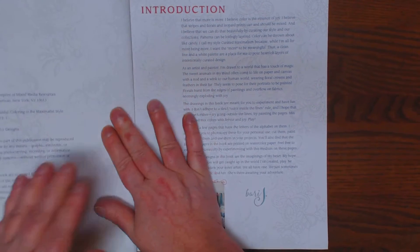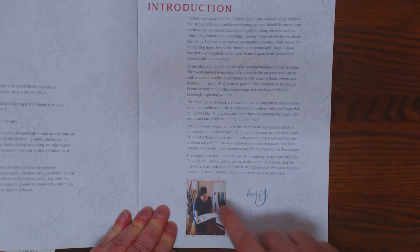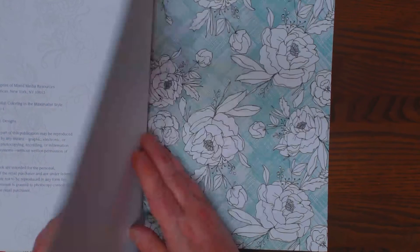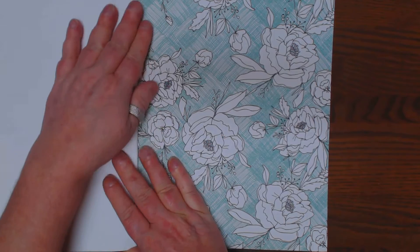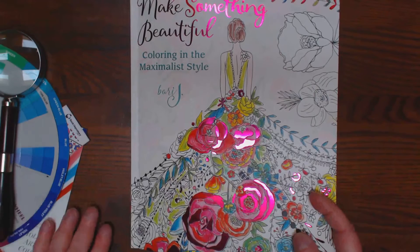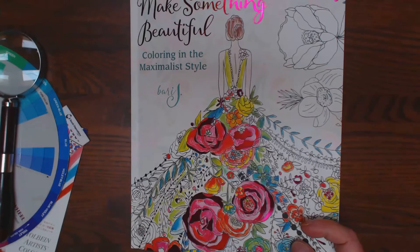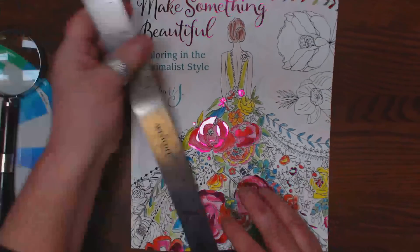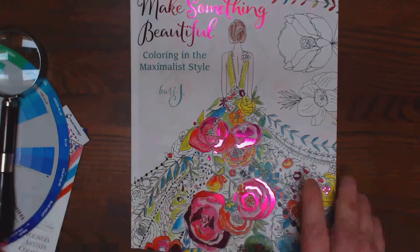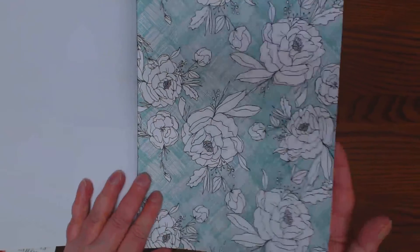It's a paperweight, nice and thick. I don't know if you can see the pretty little gray floral background here. There's an introduction by the artist herself. These pages are perforated. The book is about 9 by 11. Pages are perforated — they are one-sided, but nice and thick.